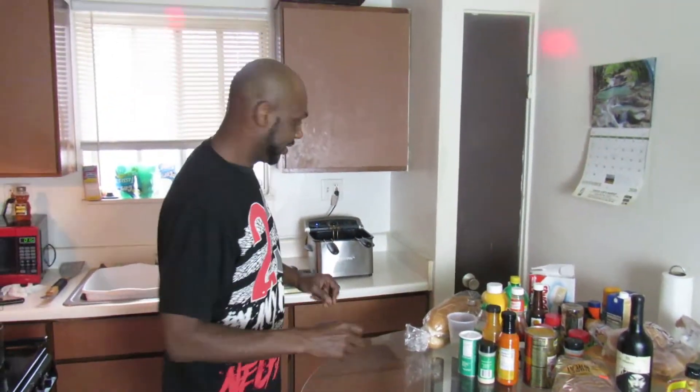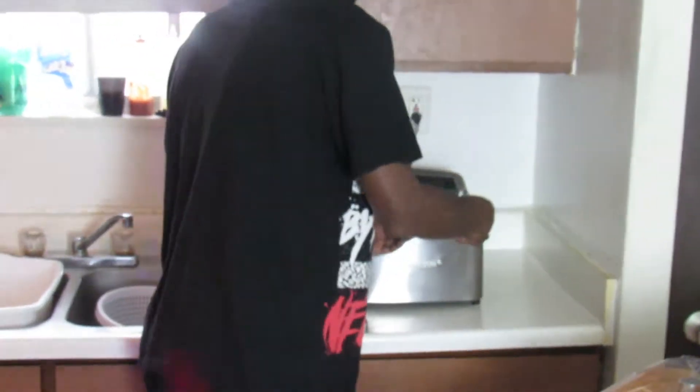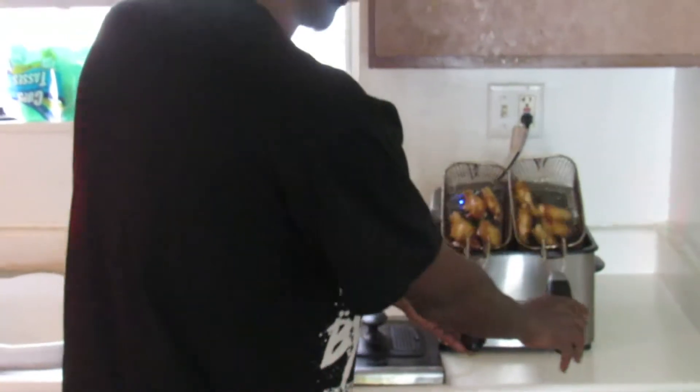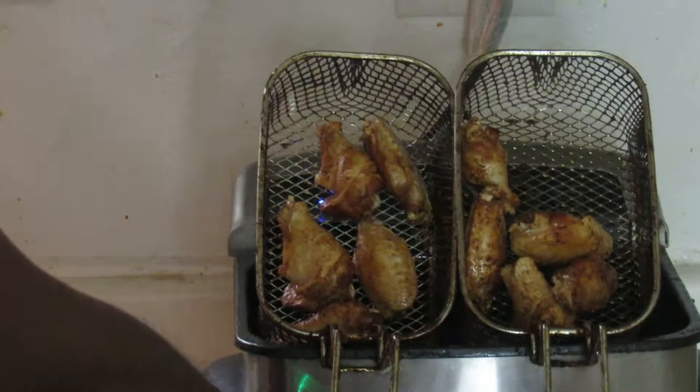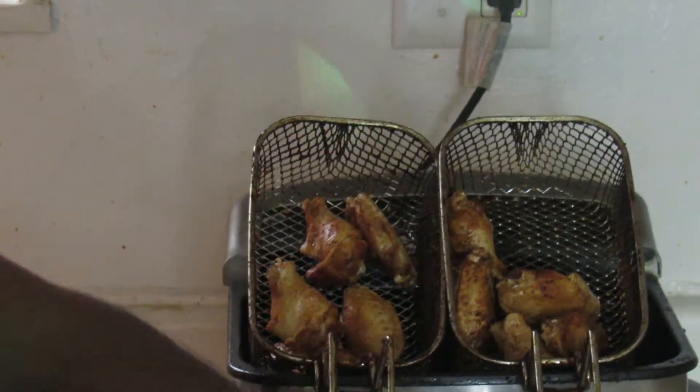Okay y'all, I'm back and it looks like the wings are done. It took about ten minutes at the max. We're going to get them out of the grease. The bad boys are looking pretty good. Shake them off, and I'm going to put them in this little pan so they can drain.